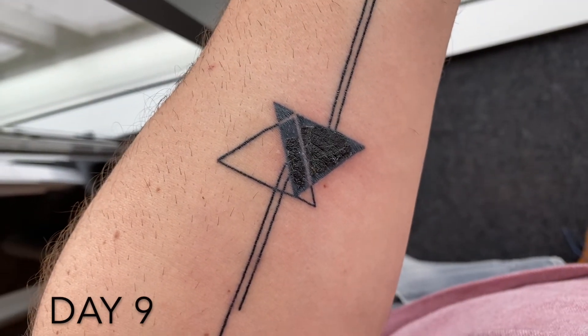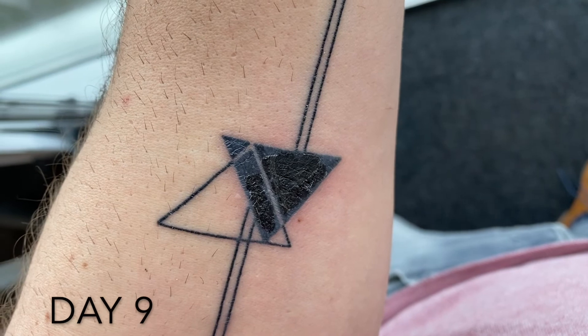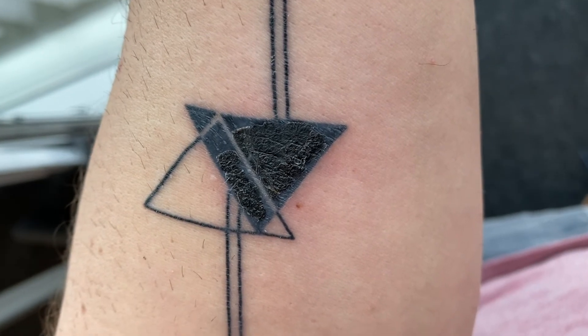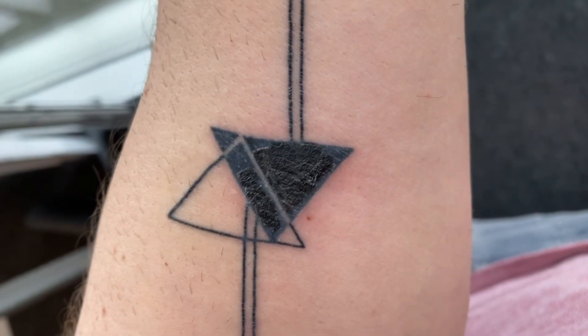So it's day nine already. The lines are already scab-free, and as you can see on the center of the tattoo — the big triangle — the scabs are starting to come off from the sides towards the center. I think it will be gone in two days max. The skin around the triangle is also less red and it doesn't hurt anymore.